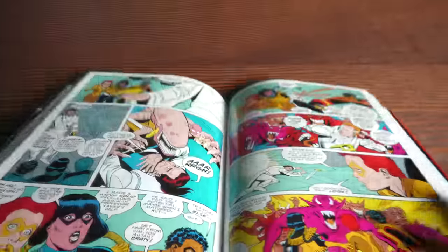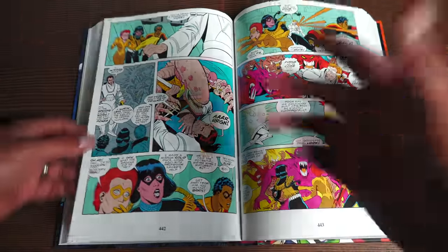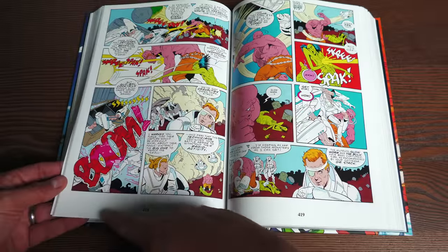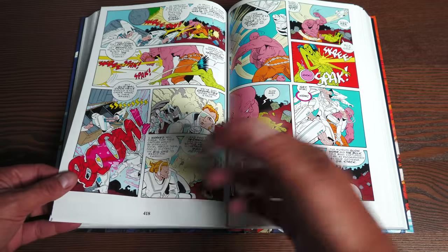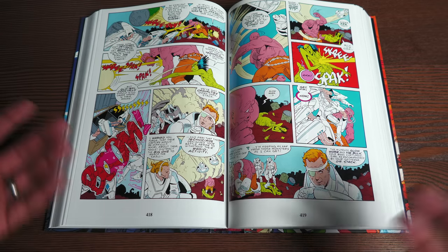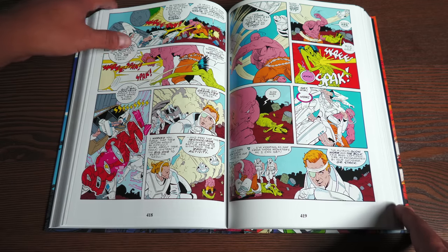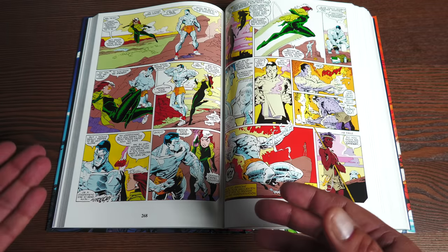Let's talk about the binding. This omnibus was printed at the IMAC printer in Turkey, so the paper quality is a little bit thinner than my OHC, which was printed about seven years ago. It's not a huge deal, but there are some pages where you can see frames from the opposing page come through a little bit. Keep in mind I have both LED lights pointing at the book — most people read on a couch next to a lamp — but I did want to point that out.